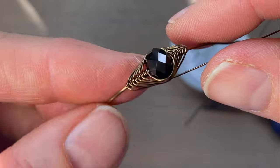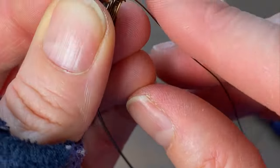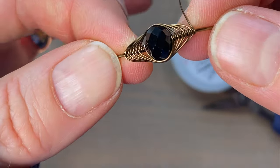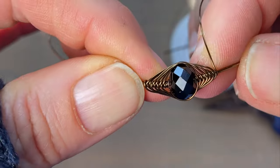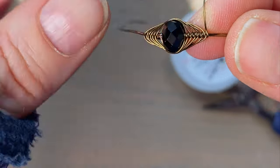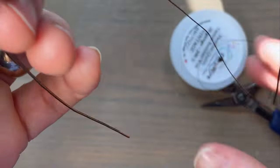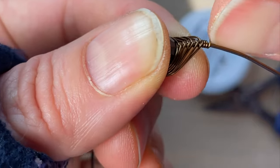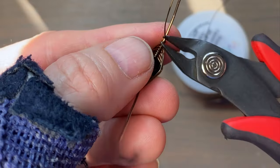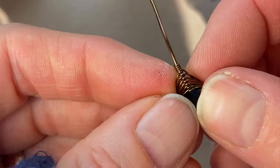I'm going to go back around again. I want to make them look even too. That looks like they're more even than if I stopped on that side, so I think that's good enough. I'm going to go ahead and put a few wraps on to anchor this wire, then cut it and give it a smush with my chain nose as well.